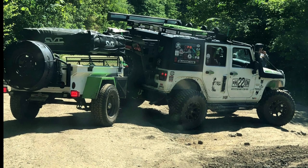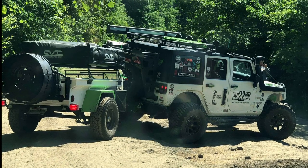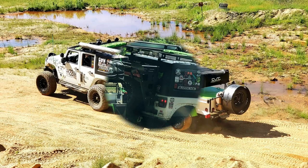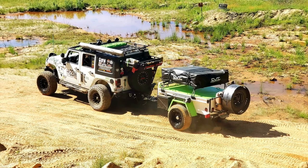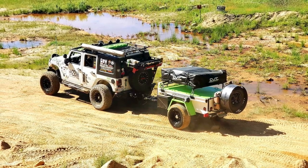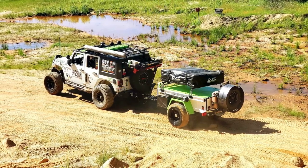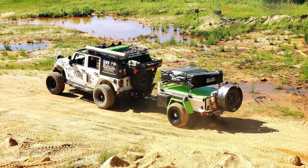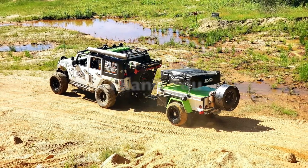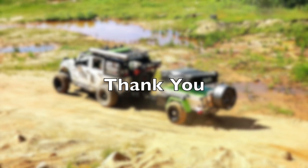In part four I'm going to do a complete video walk around of the trailer with the tent deployed so you can see how everything works. Thanks so much for watching — I hope you found these videos helpful. If you have questions please don't hesitate to ask; leave a comment in the comment section below and I promise I'll get back to you as quick as I can. Thanks again, and until next time, stay safe in your adventures.